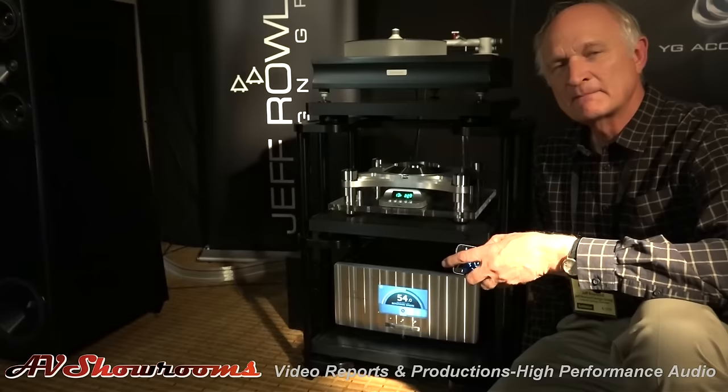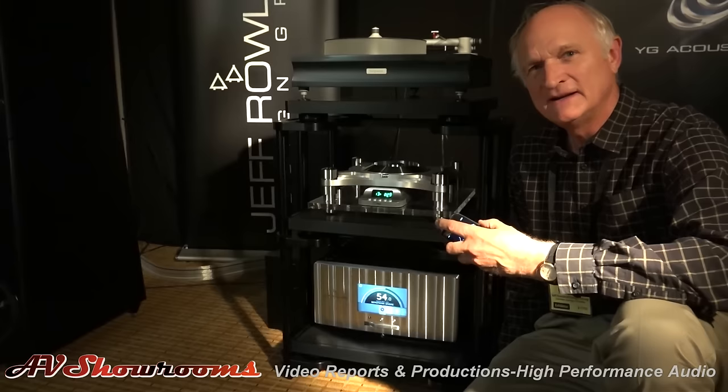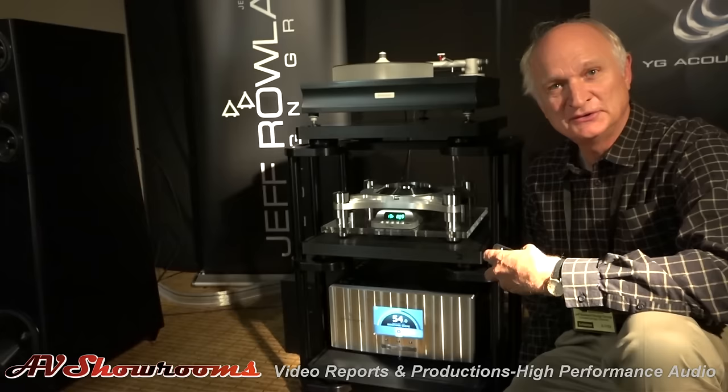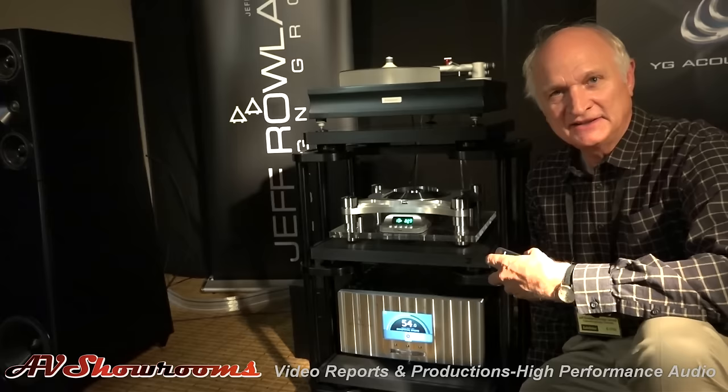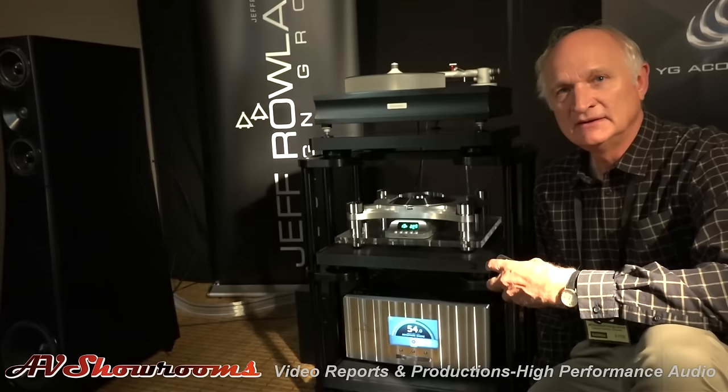Thank you very much, Jeff Rowland, for introducing the Daemon to the viewers. Everybody spread this video around — more people need to experience integrated amplifiers from Jeff Rowland. I really think you're a pioneer. The trend of having everything in one box means you don't have to buy a separate DAC, preamp, and amplifier — you can actually get it all in one now, with the same level of performance.